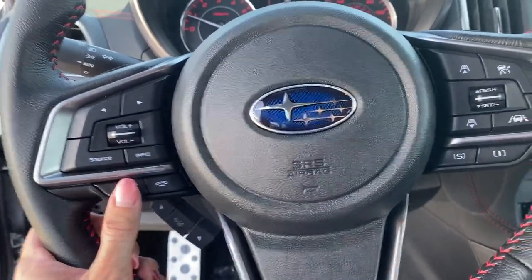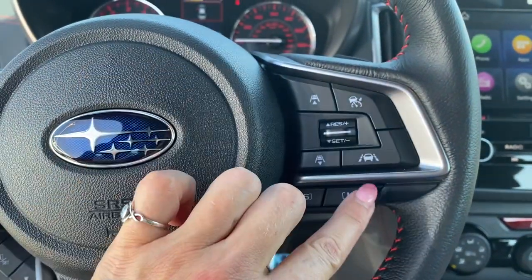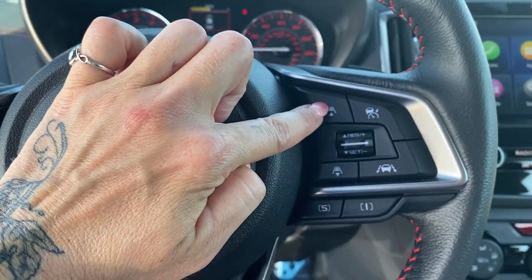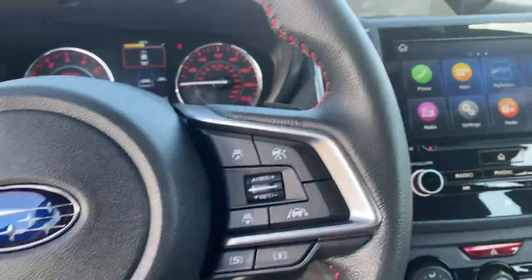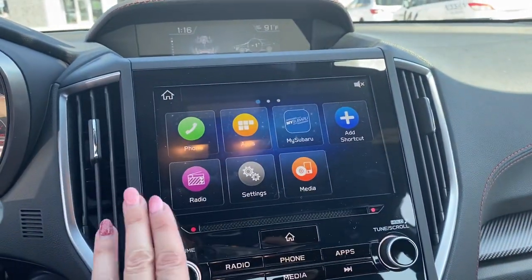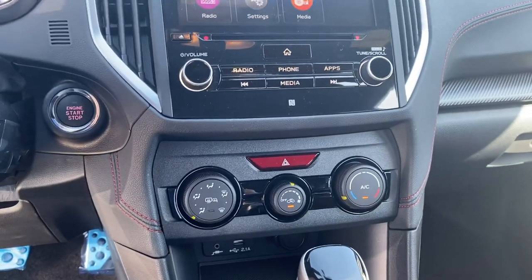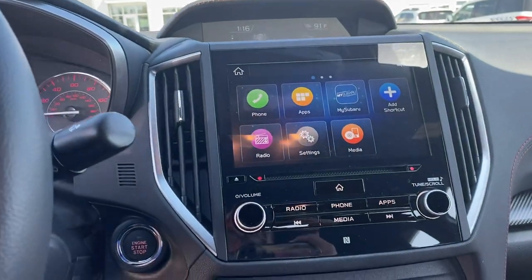If you get calls, you can just hit this button and answer your phone. It does have regular cruise control, the lane-centering feature, and adaptive cruise settings, so you can increase or decrease your following distance from the car ahead depending on your comfort level. This one will also have different apps you can put on here, and I go over all these features with you.